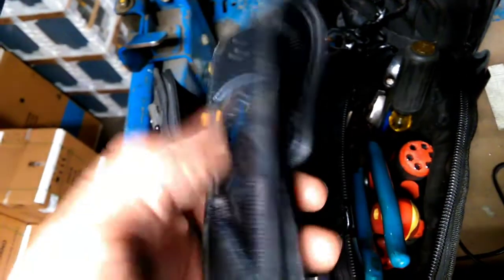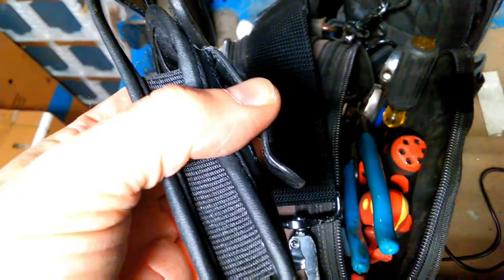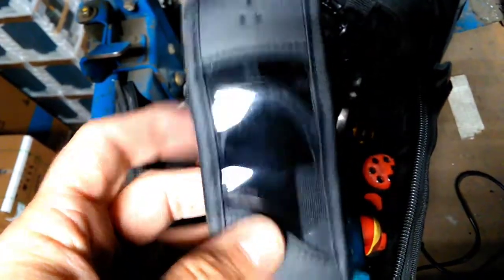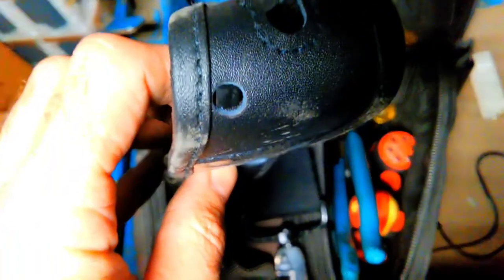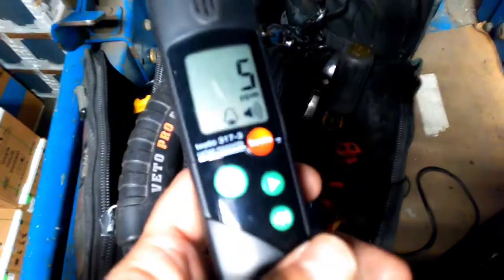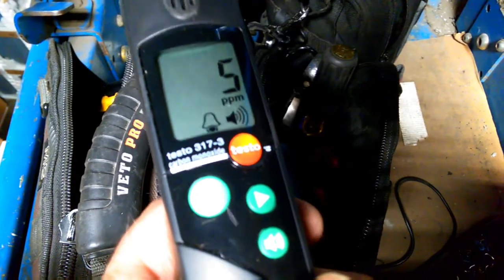Last but not least, it comes with a leather case. On the back of the leather case is a clip so you can clip it to your belt. There's a window so you can see the screen, and the top has a hole for the earbud. So guys, that is Testo's 317-3 CO detector. Work safe and happy HVACing.